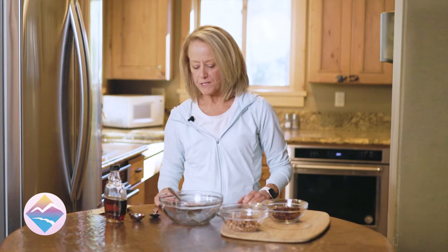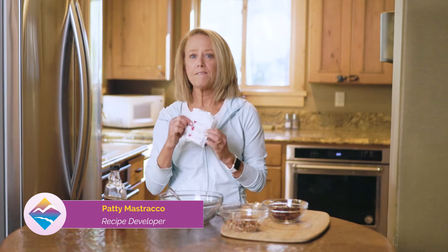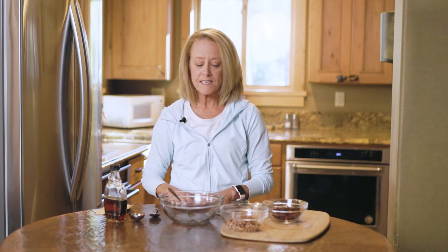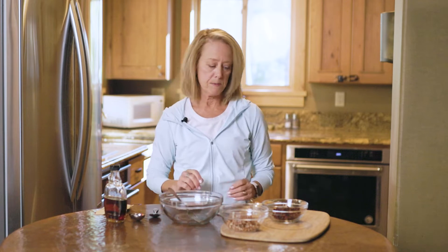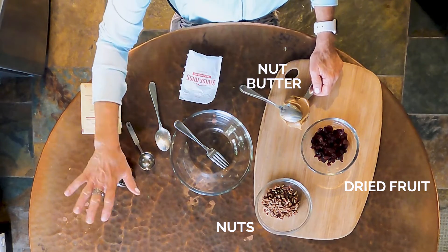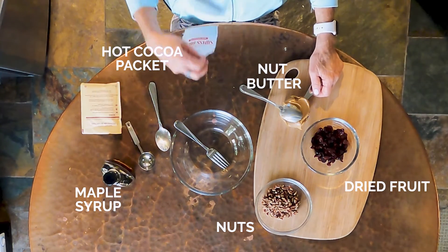I've got another super fun recipe for you today that incorporates some things that you might find in your unit anyway. A hot cocoa packet goes into this. This is a really fun energy bite recipe and I'm starting with things that I normally take with me on a vacation. I've got nuts, dried fruit, peanut butter, maple syrup, and our hot cocoa.